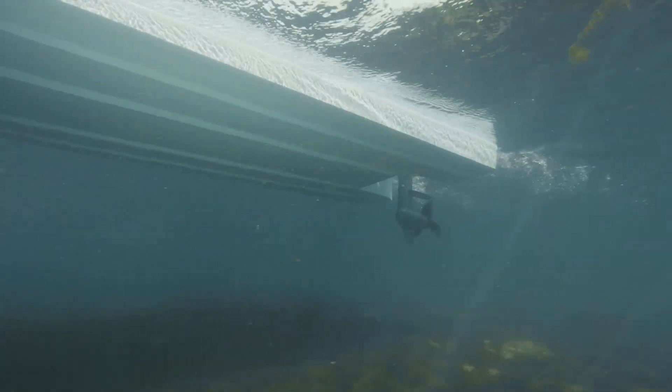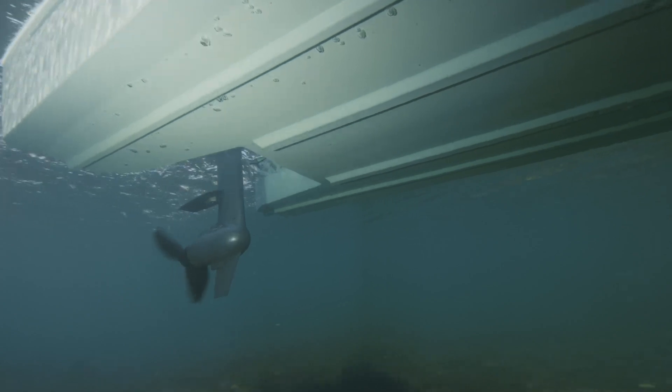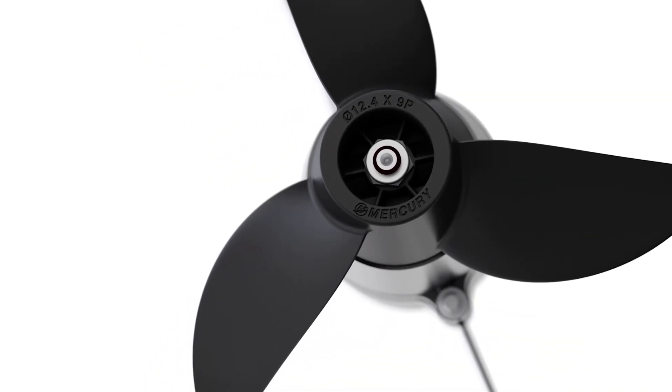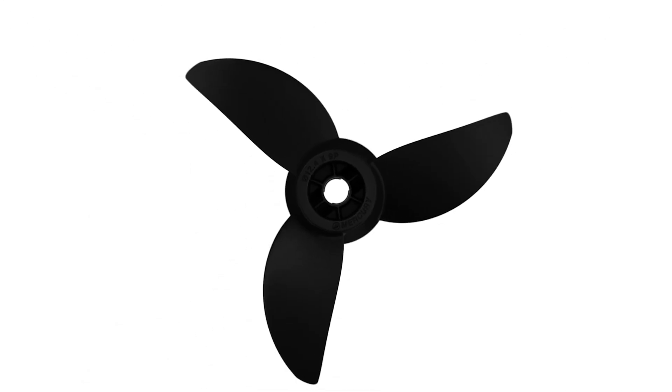Under the water, a compact, highly efficient transverse flux motor spools up instant torque to get you moving. Battery life and performance are further enhanced by a three-blade propeller designed to maximize thrust and efficiency.